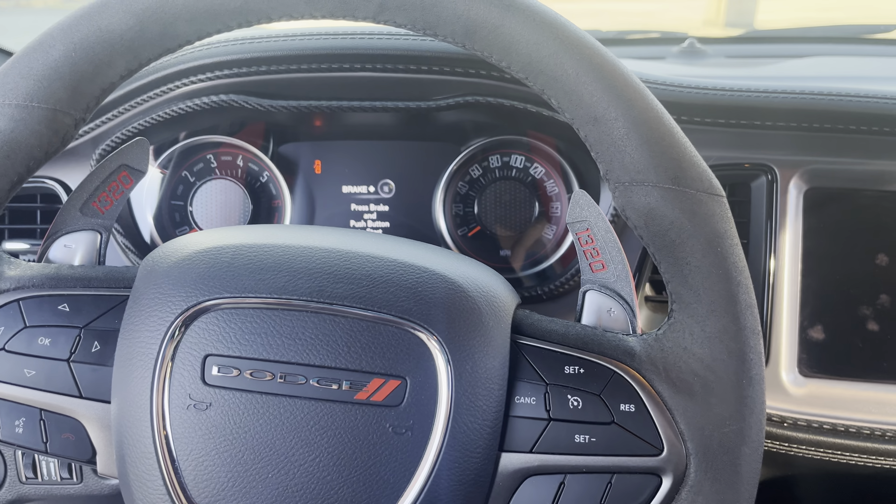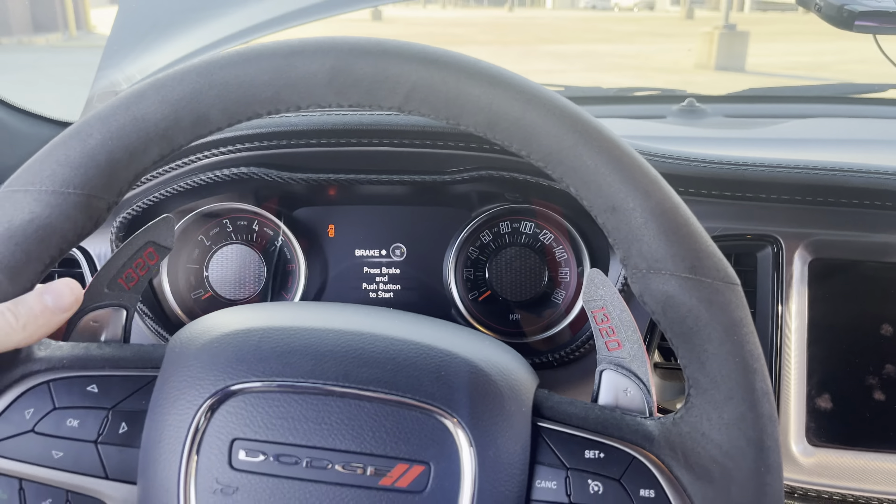I also have paddle extenders from Proto Prints — super clean. Let me grab my keys to show you what it looks like when the car is on. You can see the honeycomb aspect in the taillights, which I think is pretty cool because it matches the honeycomb embossing on the hood.